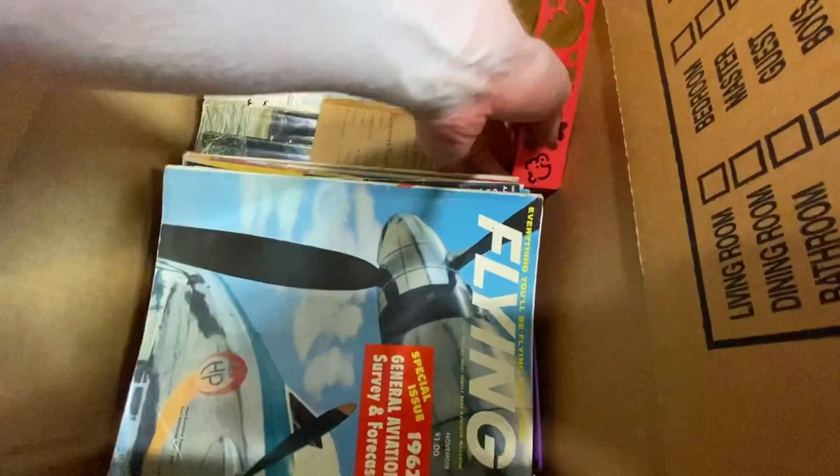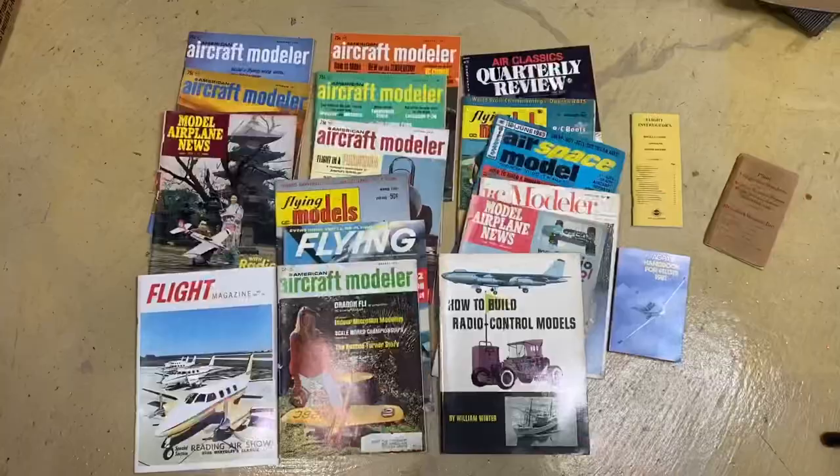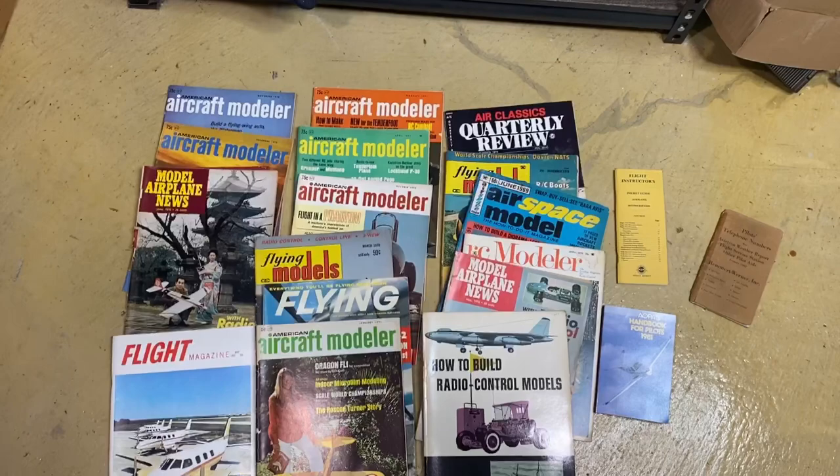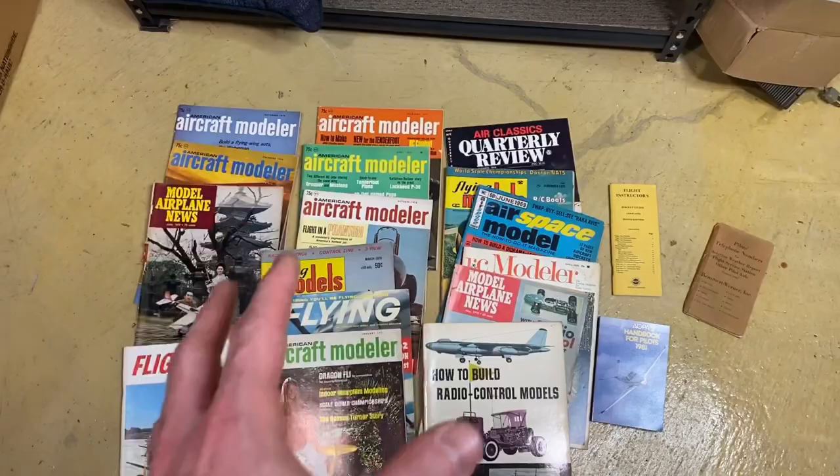It looks like we've got some more plane magazines and some more stencils. I have a big stack of vintage airplane magazines in the shed, so that's where these are going to go — combine all those together and sell them off as a big lot.